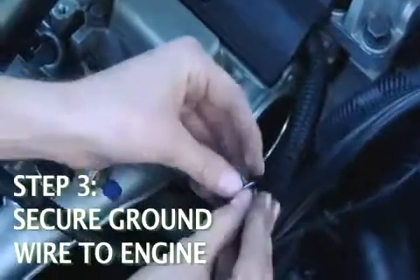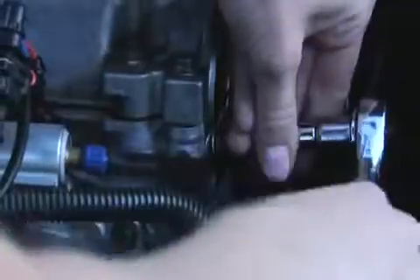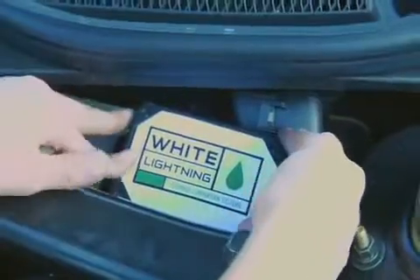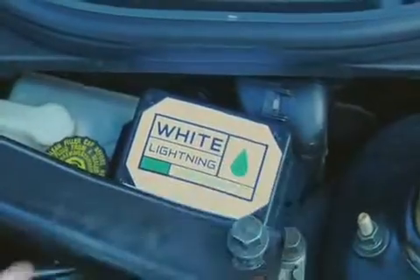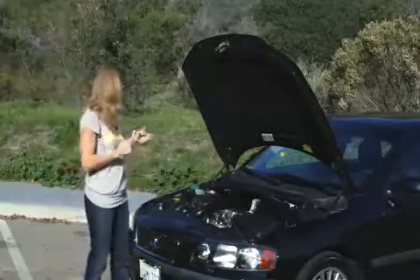Lastly, I will secure the ground wire to the engine. I've secured the box in a safe location. Voila, and the installation is complete.